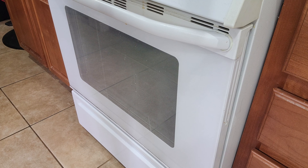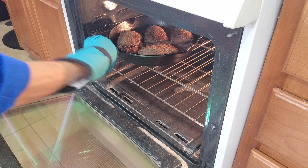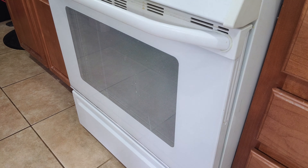Our oven is at 500 degrees — let's get these guys in here. Yeah, this thing is really heavy. This should be a good test when this thing heats up.